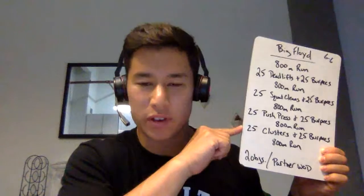800-meter run, 25 push press, 25 burpees. 800-meter run, 25 clusters, 25 burpees, and then we're going to finish it out with an 800-meter run.